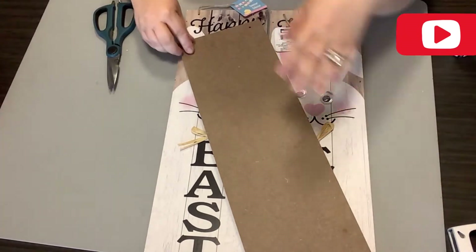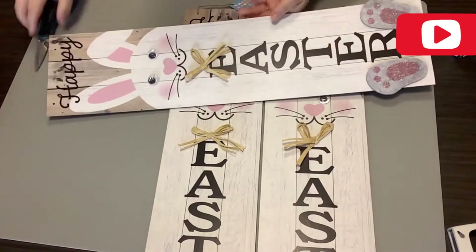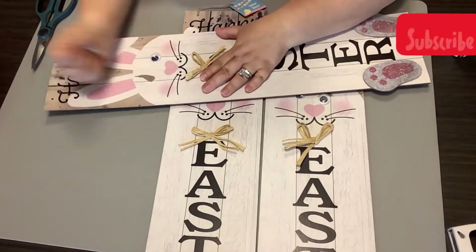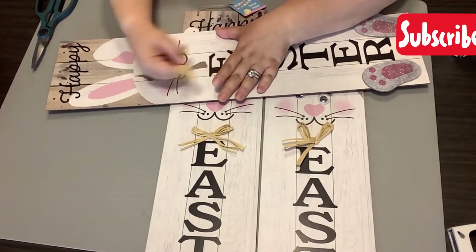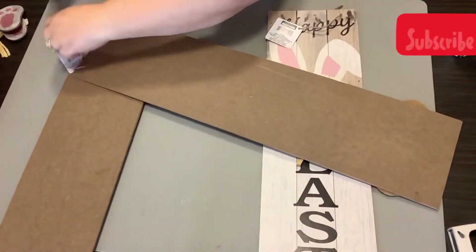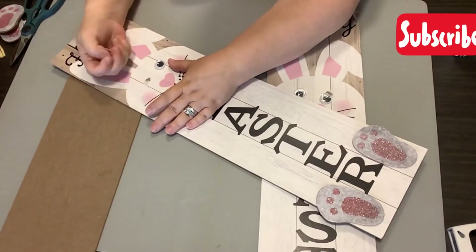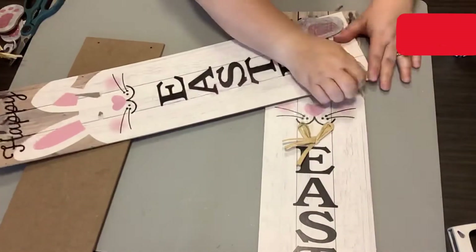The first thing I do is take three of these happy Easter signs from the Dollar Tree and remove the hangers and all embellishments on the back. They have these signs for every season, so if you can't find the Easter ones, that's fine — these are just the long rectangular signs from the Dollar Tree.